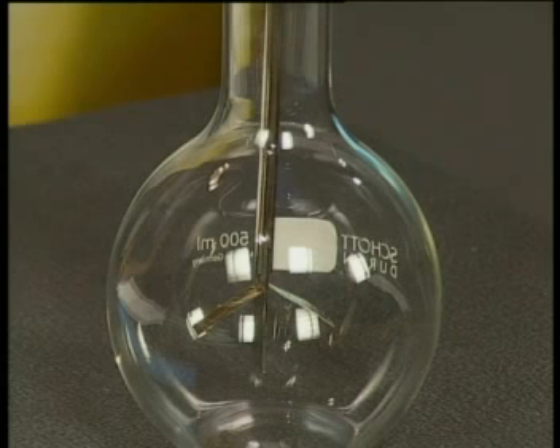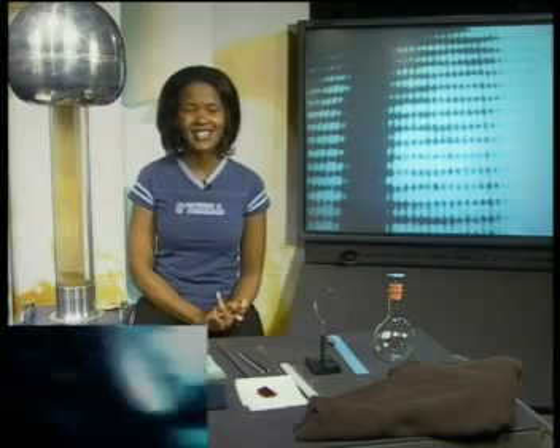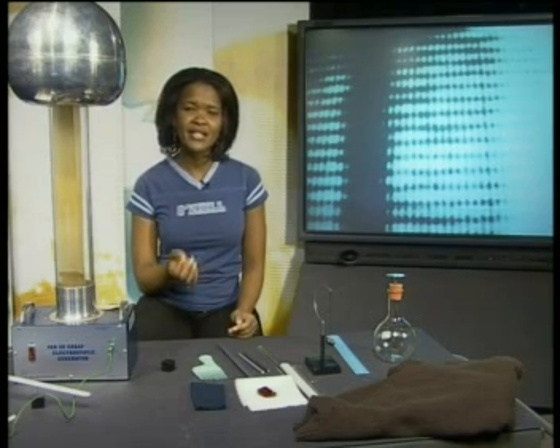The first step we need to take is to find a way to detect the kind of charge that an object has. We can do this using an instrument called an electroscope. I have an electroscope here in front of me. This is a gold leaf electroscope which has been manufactured, but you can make a simple foil electroscope at home. Instructions on how to make an electroscope can be found in the Mindset print material available on our website at www.mindset.co.za. You can use an electroscope to detect the presence of charge, and they can also be used to determine the type of charge in an object — whether an object is positively charged or negatively charged.